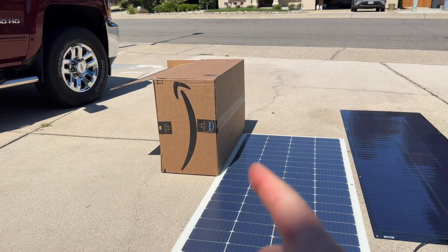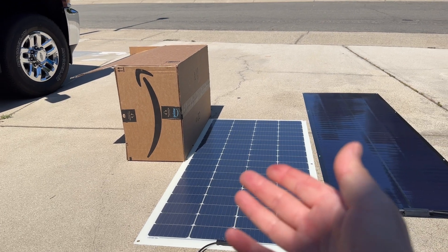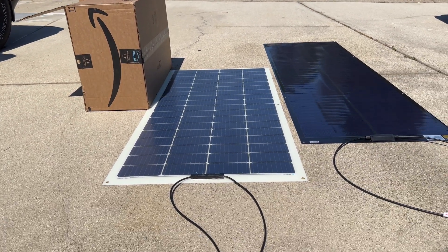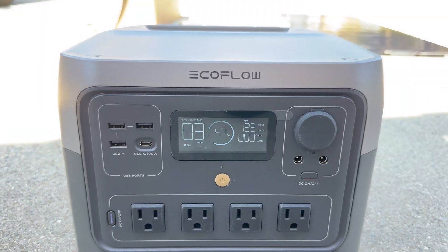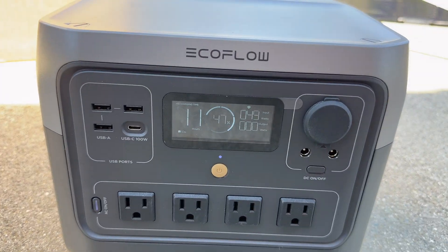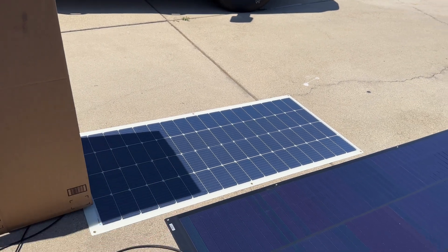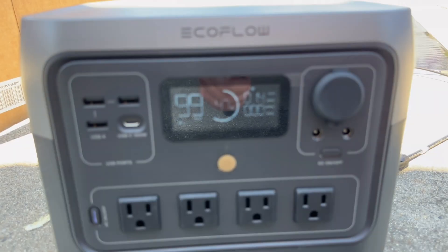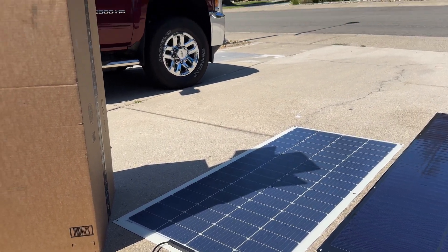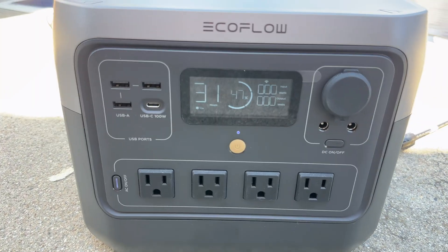Now the shade test. We'll use a box and do it a couple different ways — instead of totally blacking out the cells, we'll add shade gradually since ambient light still hits cells even when shaded. Starting with just a sliver of shade: we went from 141 watts with no shade down to 133, then a bigger drop to around 50 watts. Covering about 30% of the Renogy panel drops it to just 14 watts — almost a dead panel. With full shade coverage, the Renogy is completely dead.